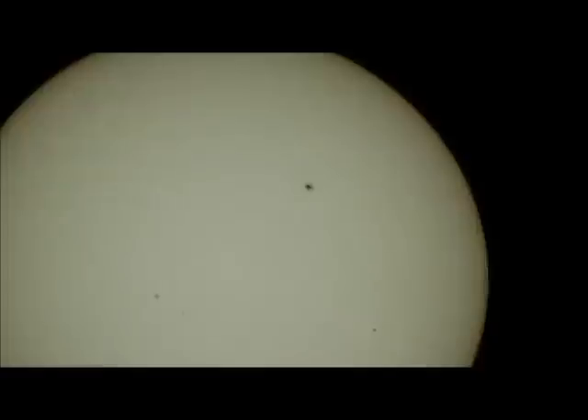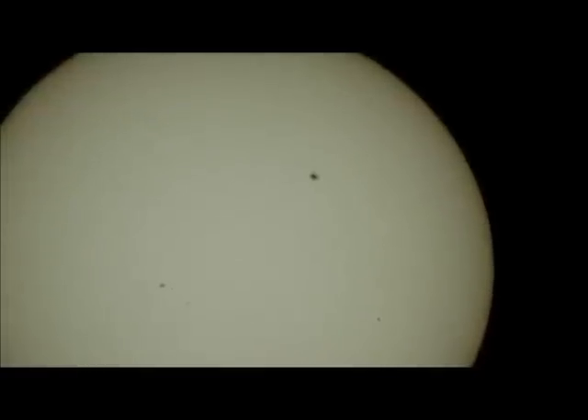And to take these pictures, I just set up my camera on a tripod and aimed it right at the poster board screen. And it works pretty well.